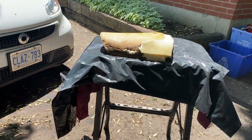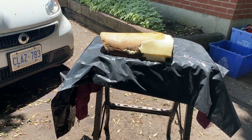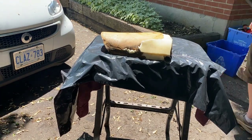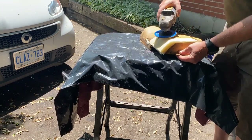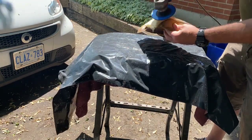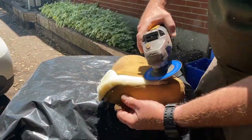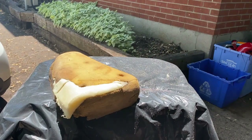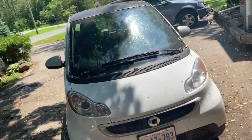Then start sanding it down with a grinder — just a grinder with a sanding wheel. You've got to be very careful and you can actually form the foam really well. I'm going to put this on time-lapse so you can see how this is slowly coming along.